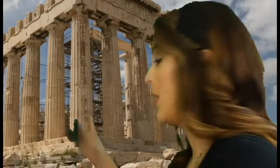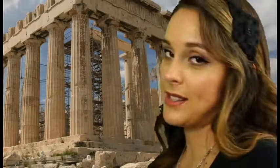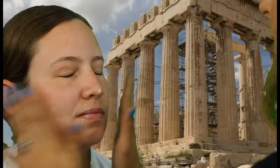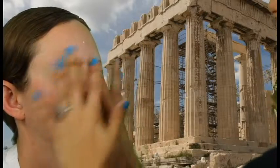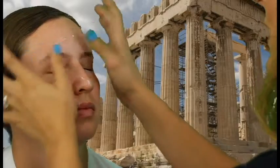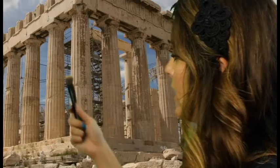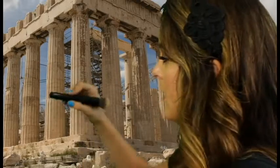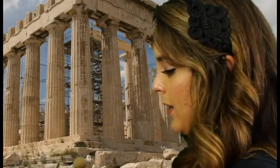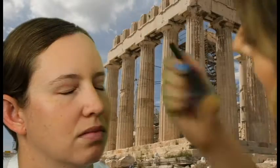We start off with a very fresh, clean face. The primer — you need this, it makes your makeup last a long time. Even after you're all sweaty, it's the next day and you don't remember where you're at, your makeup will still be on. You want to grab yourself a little brush like this — I got this one at Sephora — and get yourself a powder, get it in there.